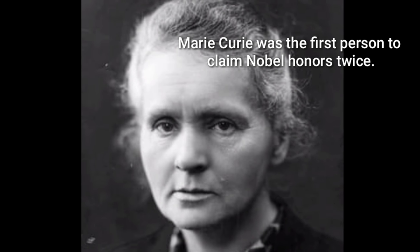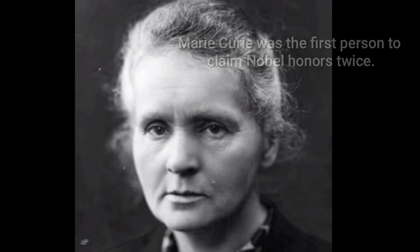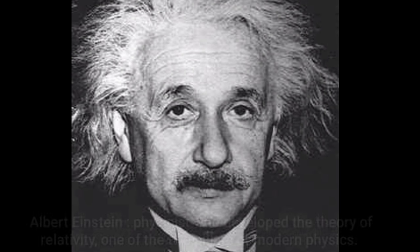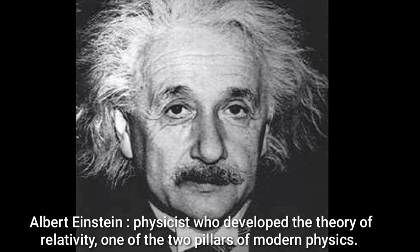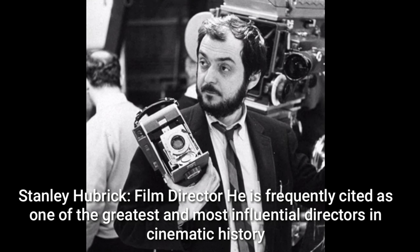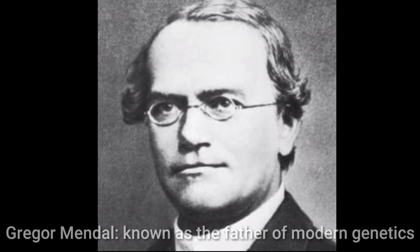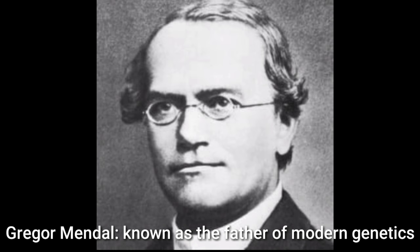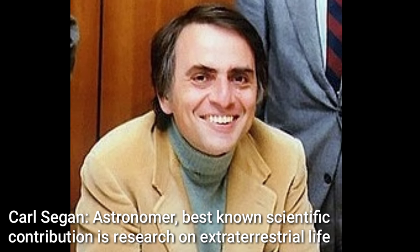Creatives are most commonly referred to as the artists, the writers, the music makers, but I like to think of a creative as anyone that thinks outside of the box — someone who sees the world a little bit differently than others do. A problem solver, an investigator, a collector of images, of color, of data, and someone who above all is innately curious.